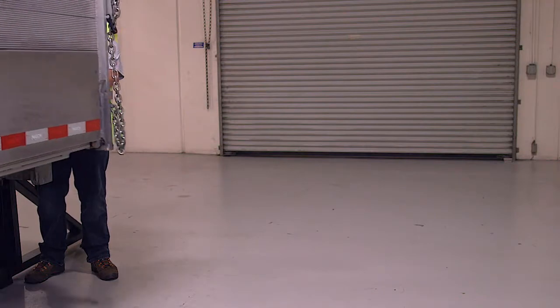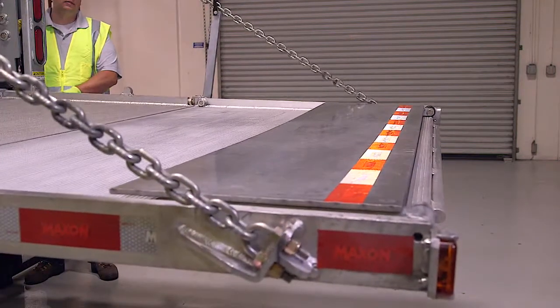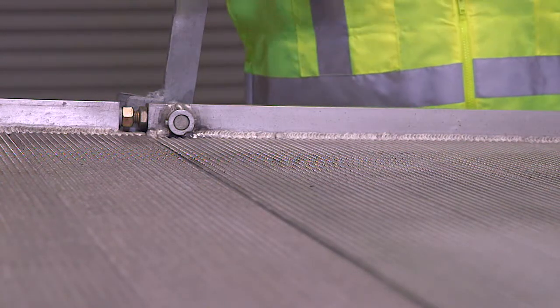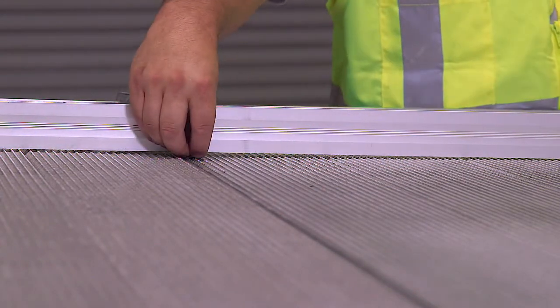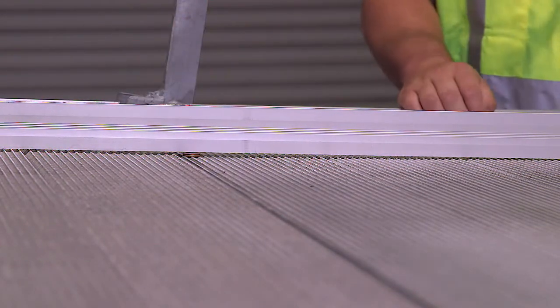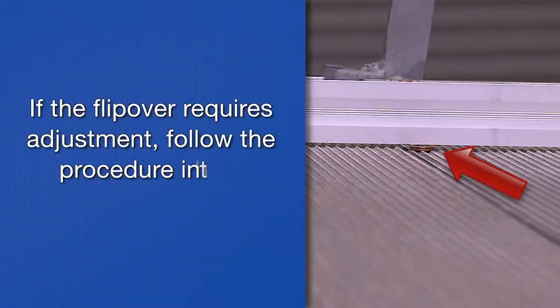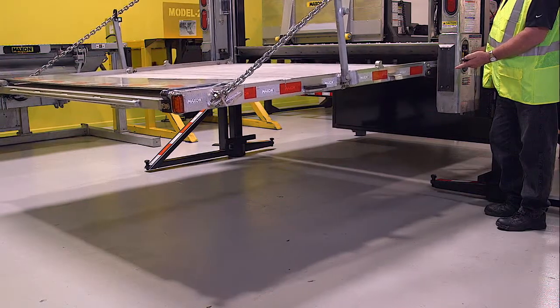Next, check if the platform main section and flip-over section are flush to each other. First, ensure that the platform is completely unfolded. Then use a long straight edge to determine if the top surface of the platform is flush with the top surface of the flip-over. If the flip-over requires adjustment, please follow the procedure in the maintenance manual. Check the platform lowering speed.